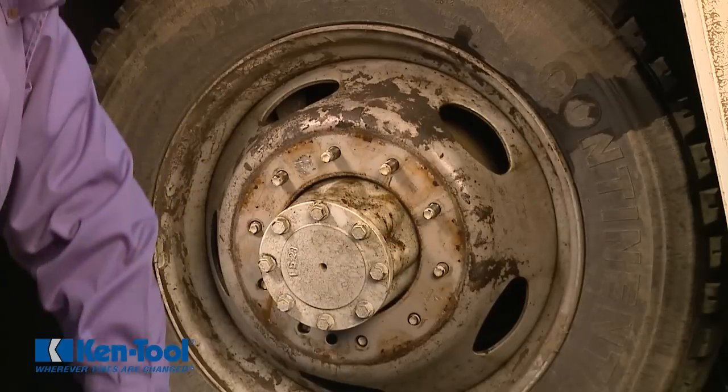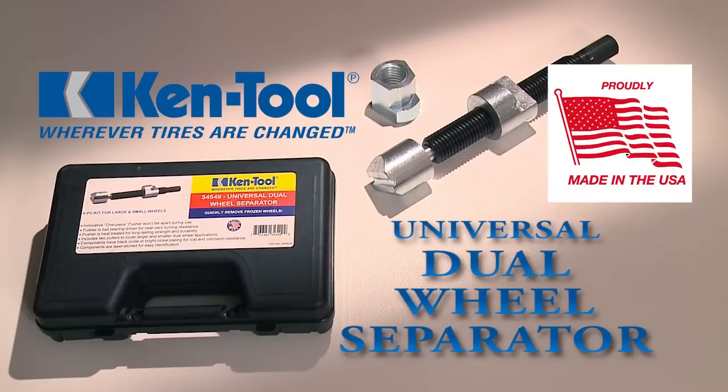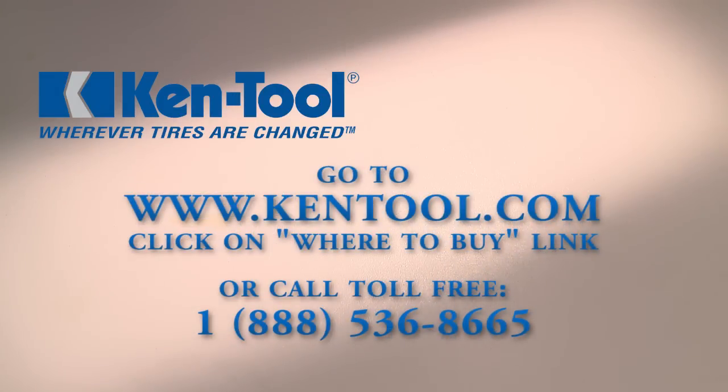So work smarter, not harder. Get your Ken Tool Universal Dual Wheel Separator today — better yet, get two. To find a distributor near you, go to Kentool.com and click on the where to buy link, or call us toll free.